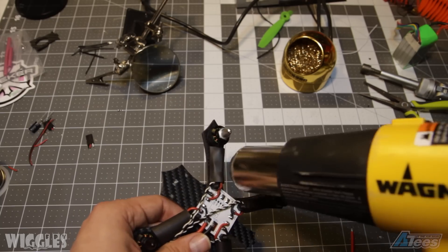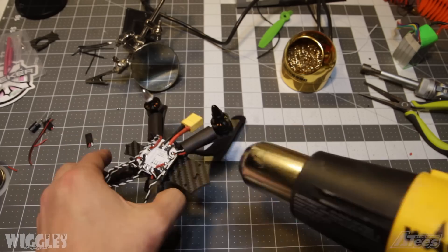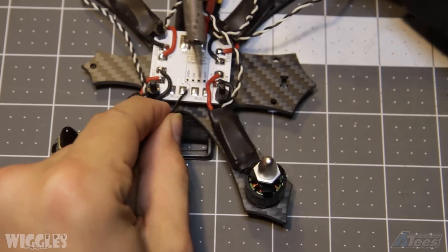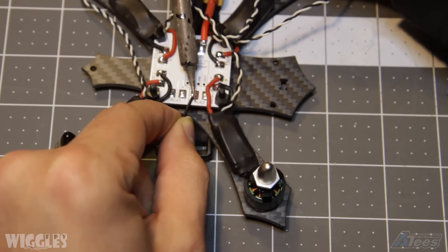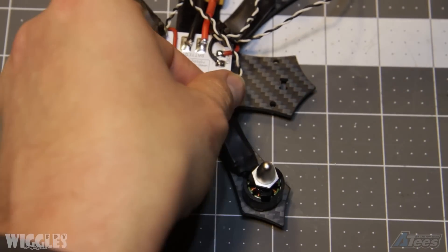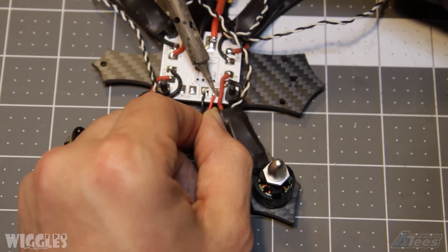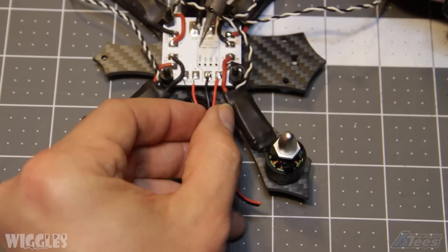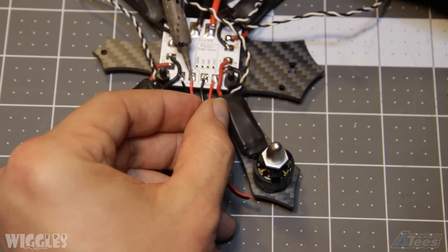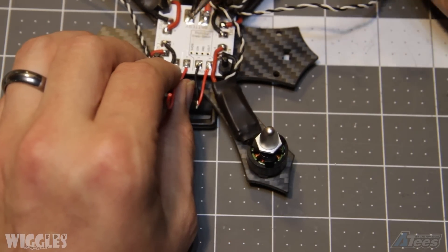Here I'm using a heat gun to shrink my heat shrink on my ESCs. Next, solder on some power leads for your VTX and flight controller. When performing this step, make sure that your components are able to take your battery's voltage. In the case of this build, I'm using 4S power — that's 16.8 volts at full charge. The flight controller I'm using can take up to 6S inputs, or 24 volts, so this should be okay, and my VTX can also take up to 4S inputs.